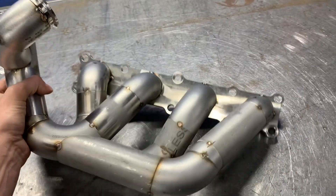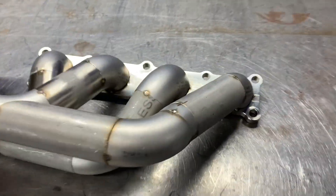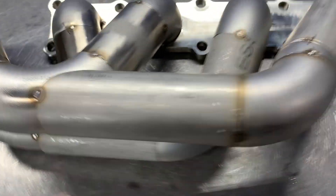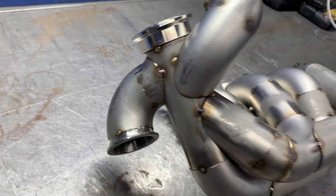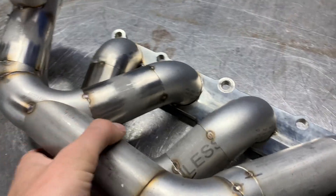So here we have the manifold, it's all tacked together. I'm just going to start going through, breaking off one piece, cleaning it all up, and then start welding it. I'll have to notch all of the miters in to get those all welded out.